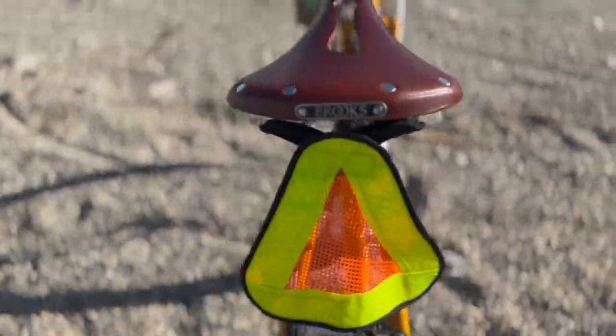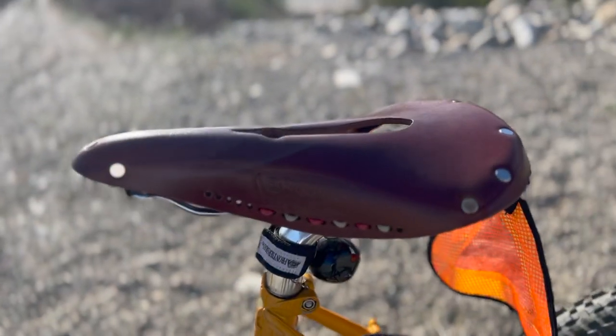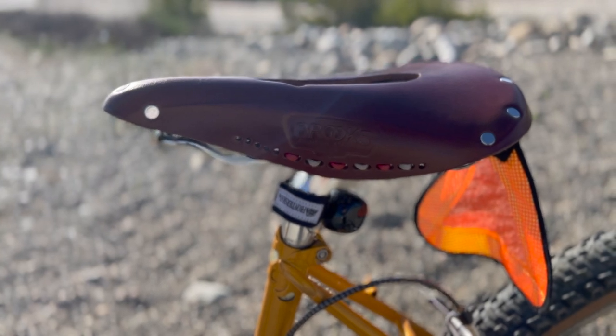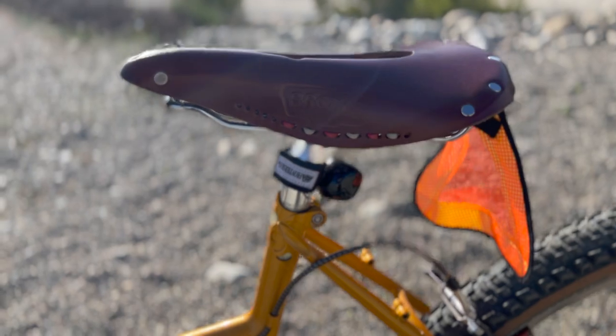For my saddle I ended up just putting on my Brooks B17 carved saddle in antique brown. I noticed for more upright seating positions the saddle nose being tilted up cradles you really nicely and comfortably on the back of the saddle.